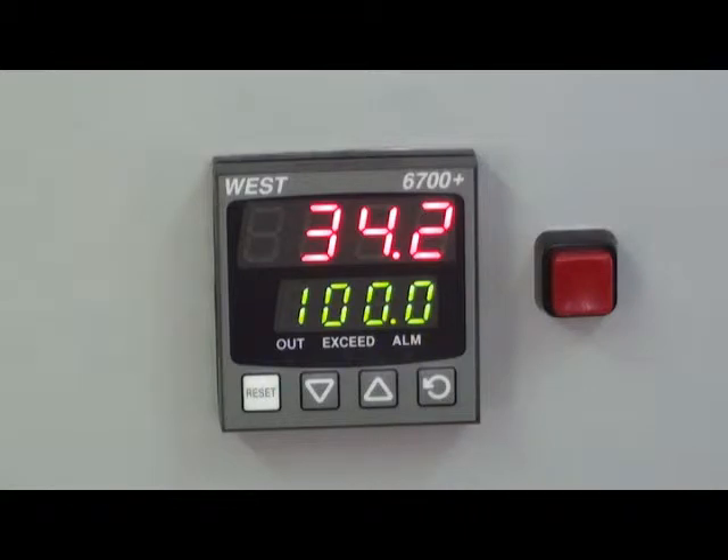If the alarm set point is exceeded, the latching relay will activate. It will stay latched even when the process is returned to safe or normal operating values, and can only be reset when the exceed condition has cleared. The alarm set point is shown at the bottom in green and the process value is shown on the upper display in red.